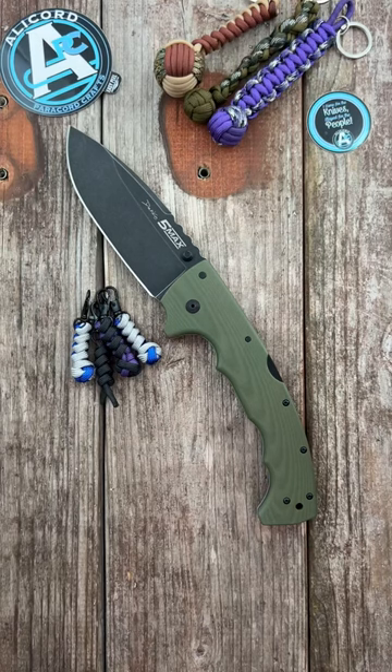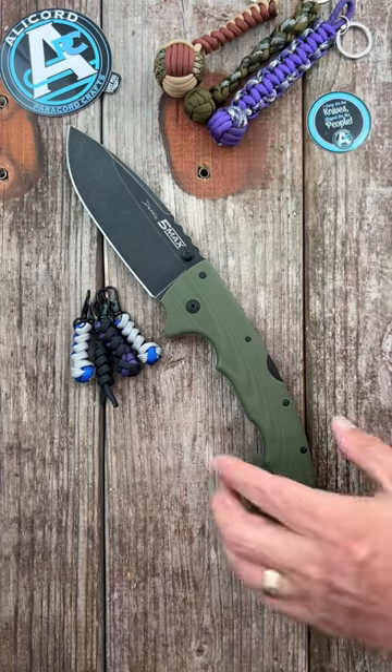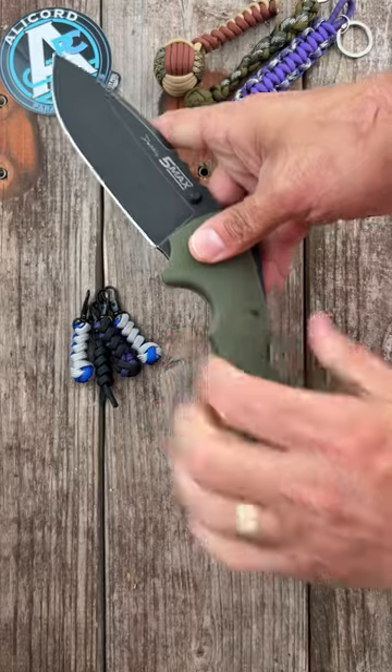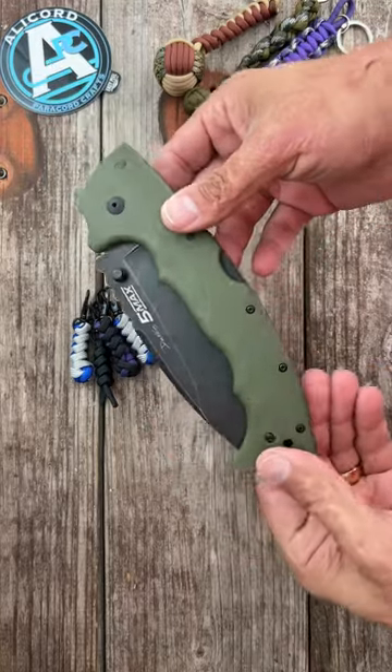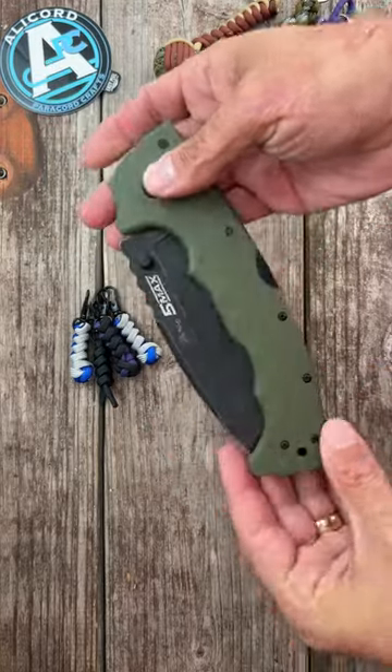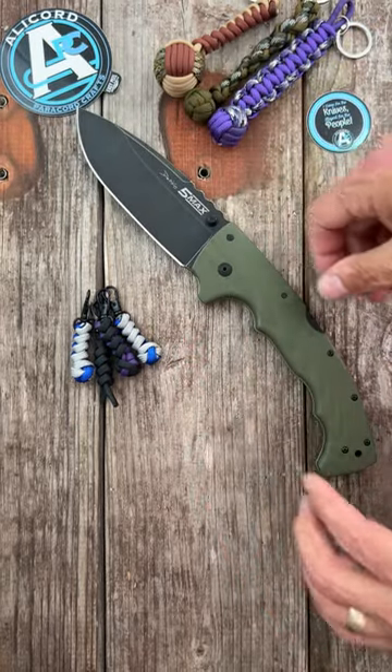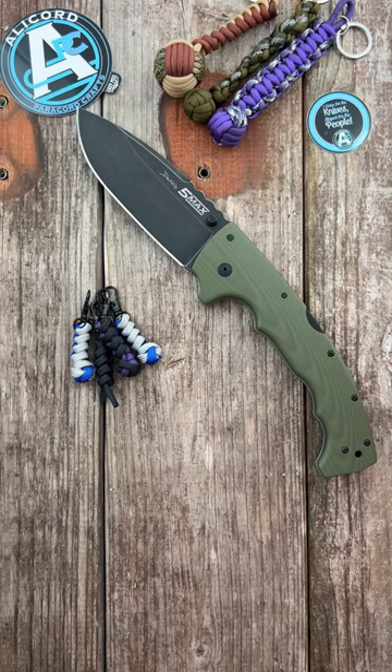You have some of the nicest people in the world in the knife community. I did a video on this Cold Steel 5 Max talking about how big it is and how I couldn't pocket carry it easily, but if I had a sheath I would probably carry it whenever we go out into the woods. Somebody in the community contacted me and asked if they wanted to make me a paracord sheath for it.